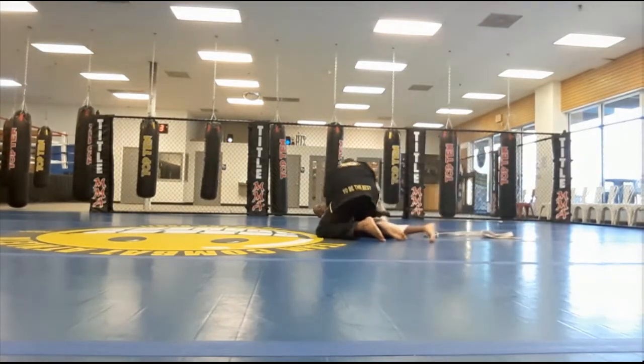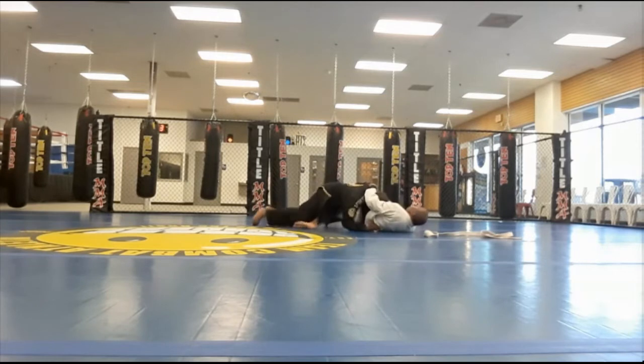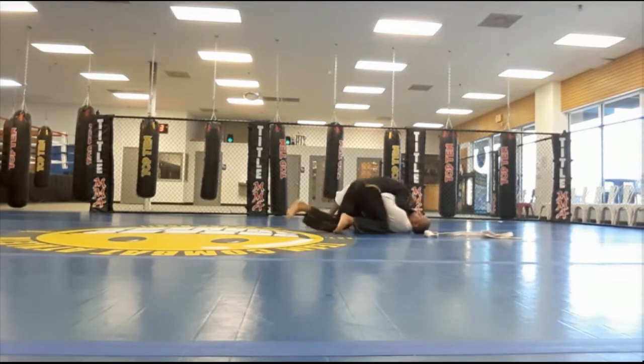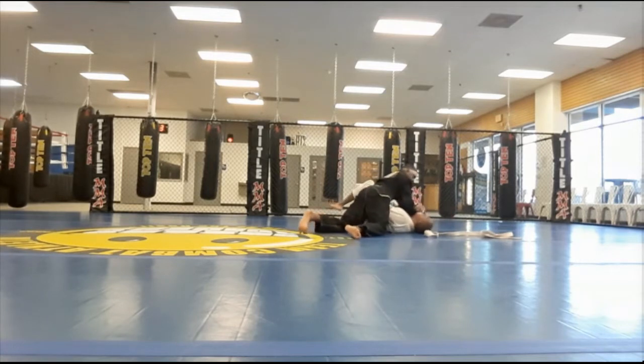Gabe is able to get side control here. He's working for a mount and I'm blocking with my leg. Here he's working for a brick cutter, so we're kind of pausing to let him work his technique.